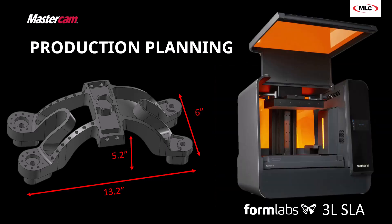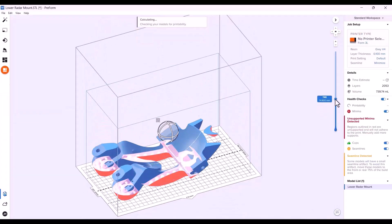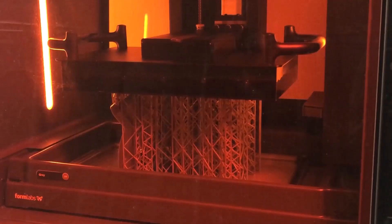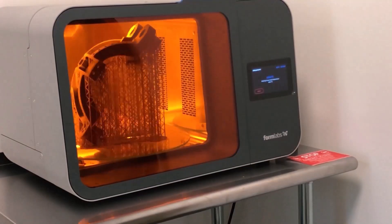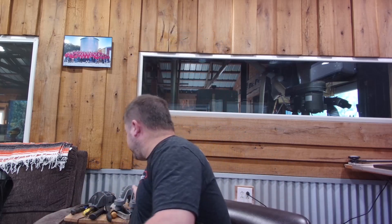So for this, we're going to actually print a prototype. We're going to use our new partner Formlabs and print this on the 3L, the SLA printer from Formlabs. SLA printers use a resin to print using lasers. You take your 3D model, it creates supports automatically, you tell it what orientation you want, and it loads over to the machine where it prints layer by layer — this is sped-up video here. That part then gets washed to remove all the extra material, taken off the build plate, and given a final cure.